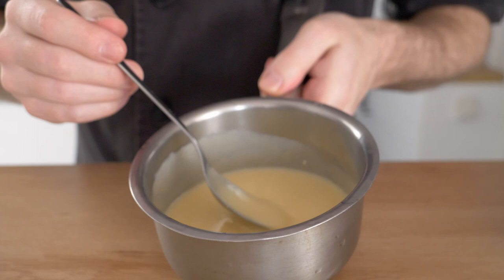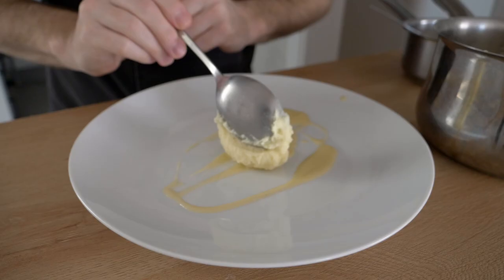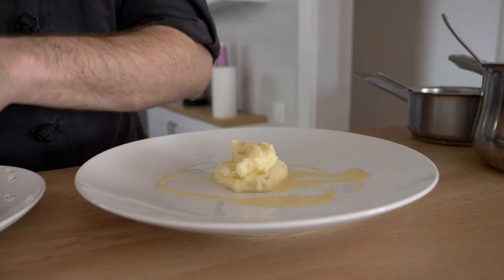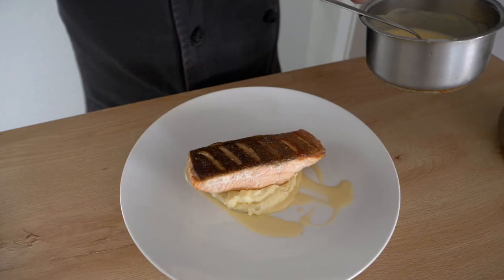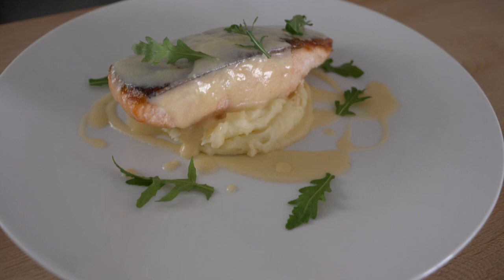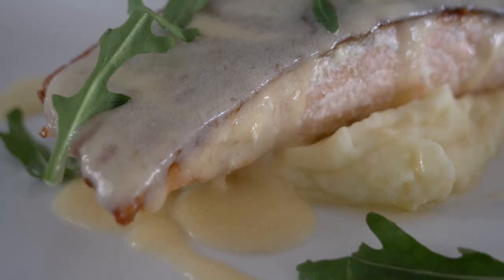For the plating, I like to put the sauce on the plate first, then place the mashed potatoes in the center, and put the salmon on top to give the dish some height. In nicer restaurants you always want height and a focal point for the food. I'll add a little more sauce over the top of the fish because I love beurre blanc with salmon, and I'll finish with a little arugula for some color.